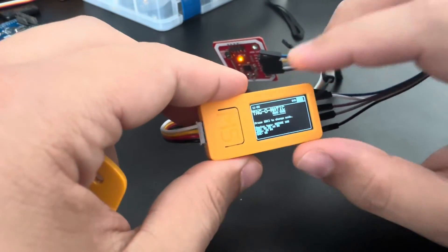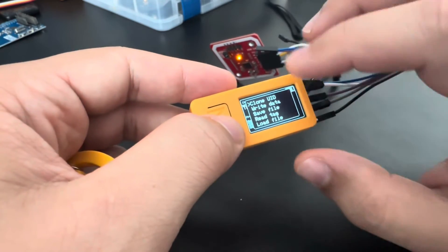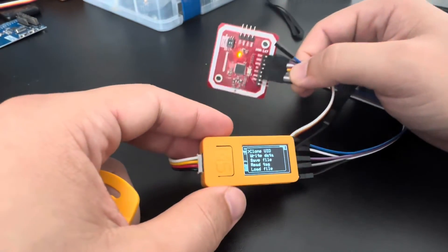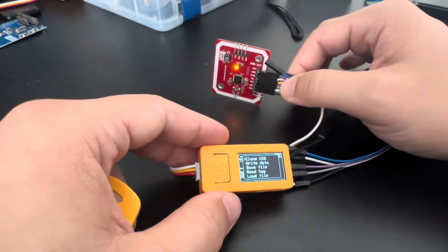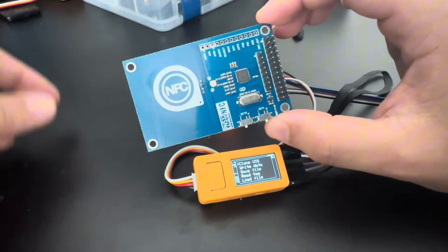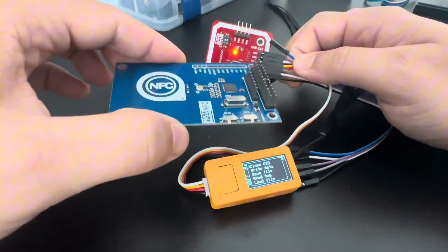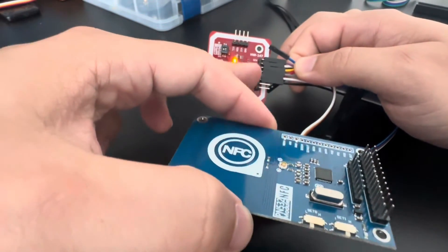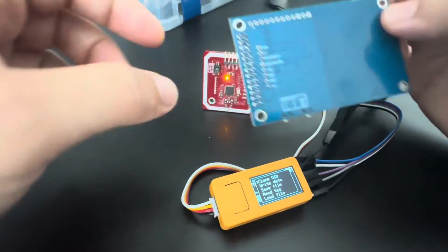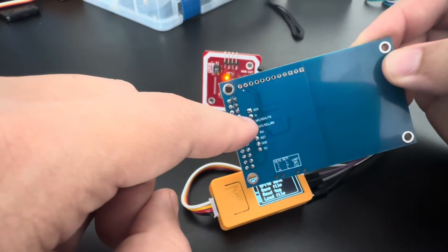I already have a video showing all of the functionalities — clone, write, save — so it is pretty much the same once you get the module connected. If you like, you can also use the Raspberry Pi hat version. The connection is the same, just pay attention to what each pin means.